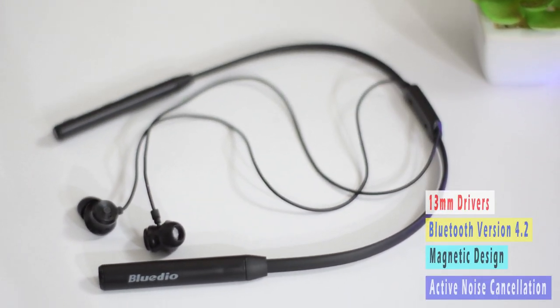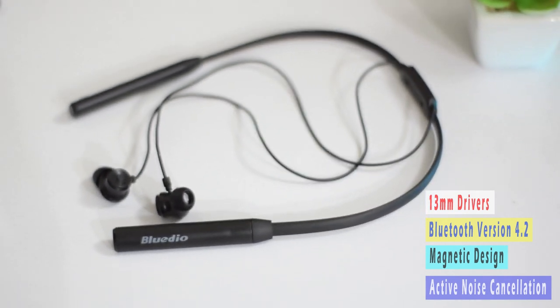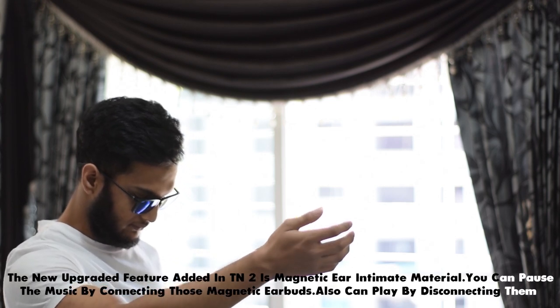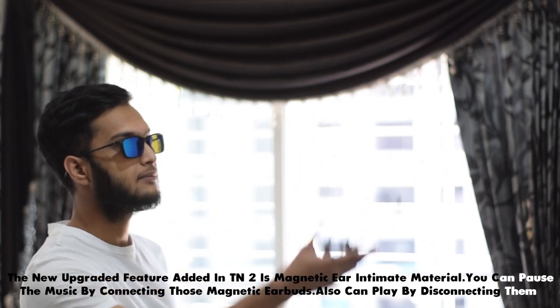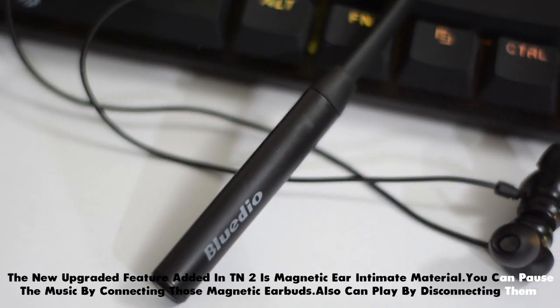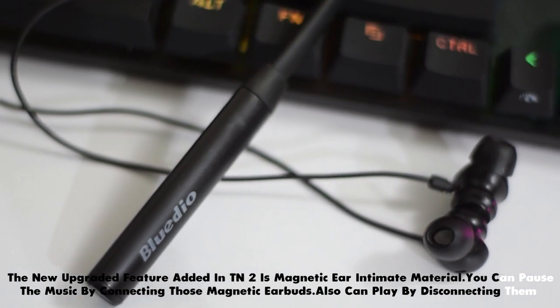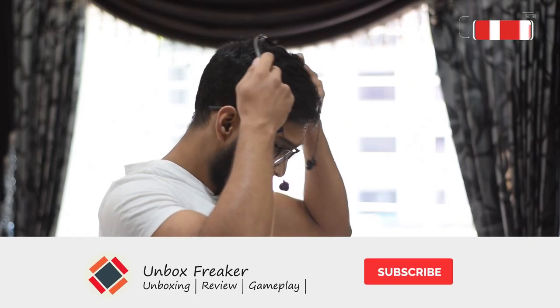Key specifications include a 13mm driver, Bluetooth version 4.2, magnetic design, and active noise cancellation — all exactly the same as the previous version. The new feature added in the TN2 over the TN is the magnetic auto-pause feature. When you separate the earbuds using the magnet during music playback, the music pauses automatically. When you reconnect the earbuds via the magnet, the music plays again. It's a pretty cool feature. The BlueDio TN2 is very comfortable and very lightweight.